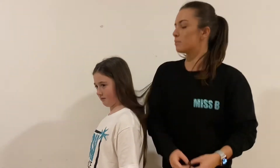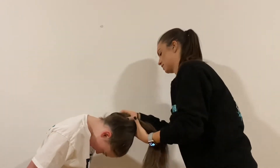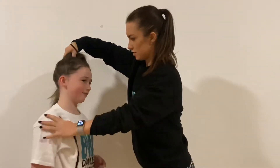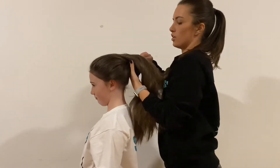Then you just want to get your dancer to flip their hair right over. You're going to gather it in your hands and then stand up. You're just going to get your brush and brush it all into place so you can hold it all in your hands.